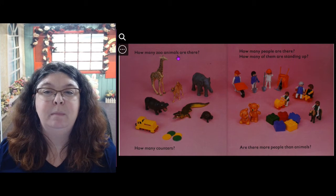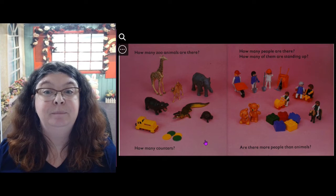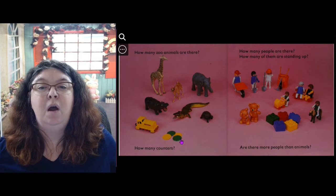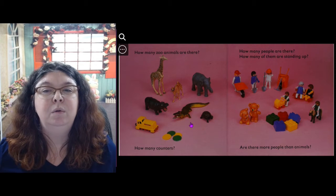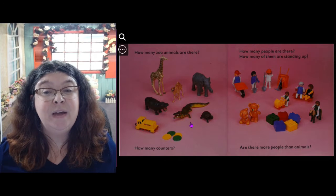How many zoo animals are there? Let's count them: 1, 2, 3, 4, 5, 6. How many counters? 1, 2, 3, 4 counters. Are there more counters or more zoo animals? There are more zoo animals.